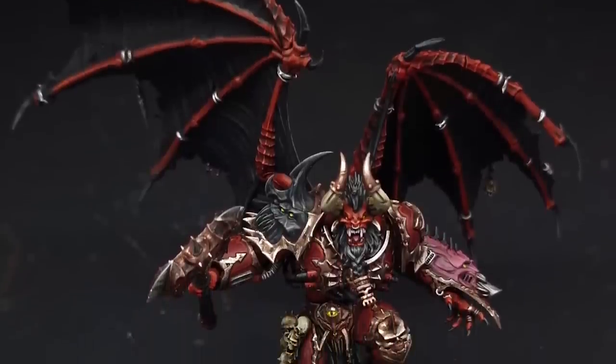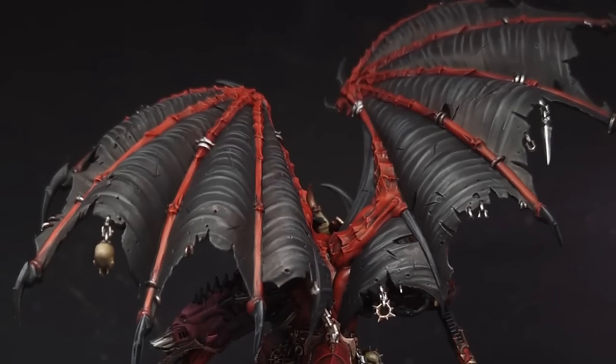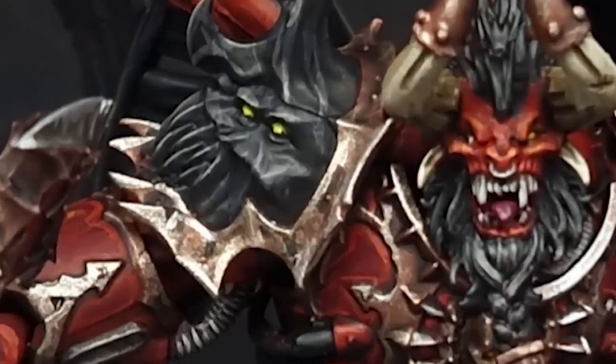In this video we're collecting skulls for the skull throne and blood for the blood god as I show you how to paint a Khorne Daemon Prince for either Warhammer 40,000 or Age of Sigmar. Let's get painting.